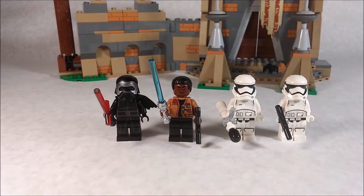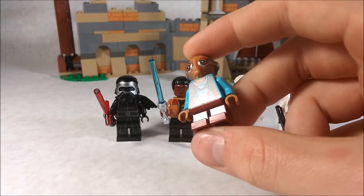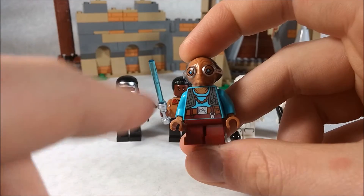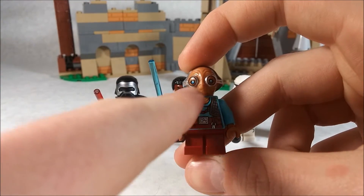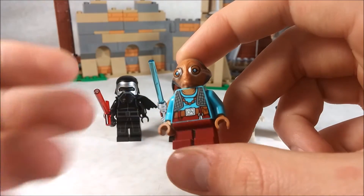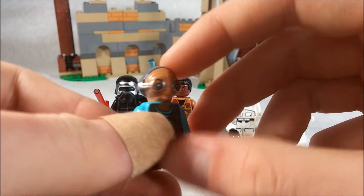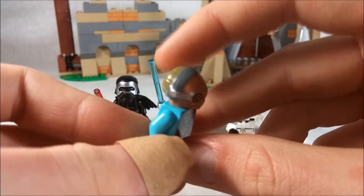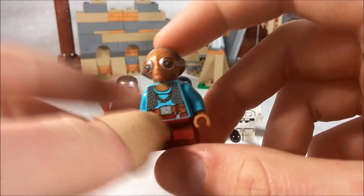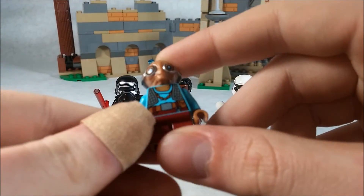The first minifigure we're going to take a look at is Maz Kanata, probably the more desirable figure that we get. She has what I think is called a dark flesh tone color, and it's really nice. She has a new mold for her head in hard plastic. The eyes are a little bit too cartoonish, but that's just a nitpick.